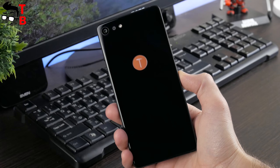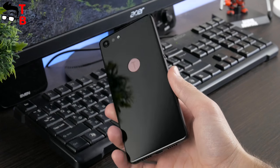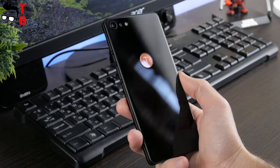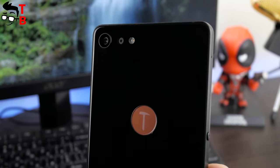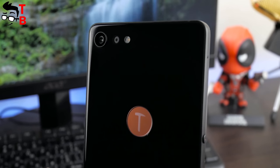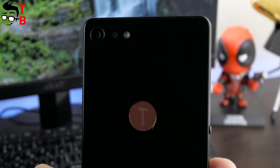It has protection from scratches, but I'm not sure it would survive after falling on a hard surface. The fingerprint reader immediately attracts attention — it is made in red color and there is a letter T on it, which is very interesting. In the upper left corner you can find a dual camera and LED flash.